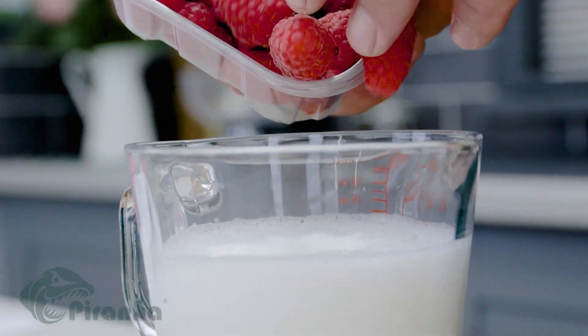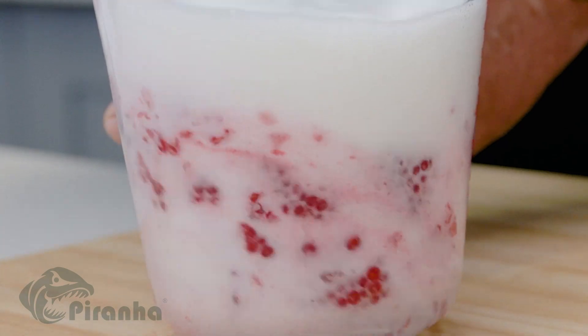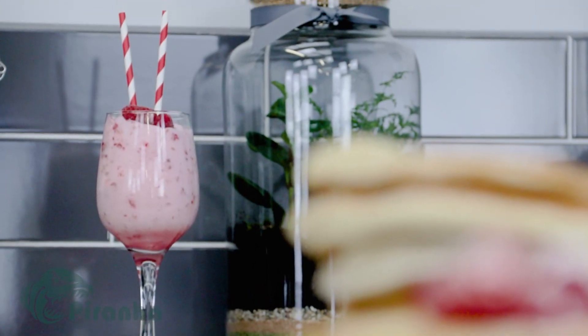Watch how it mashes and mixes these fresh raspberries into this milk for a fresh and fruity thick milkshake. That's delicious. Perfect for protein shakes too.